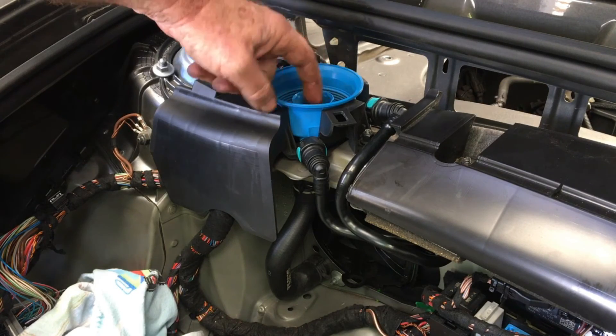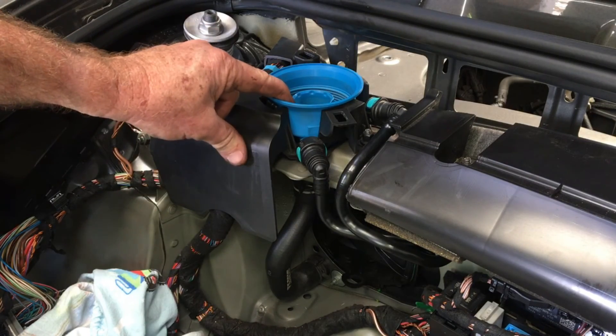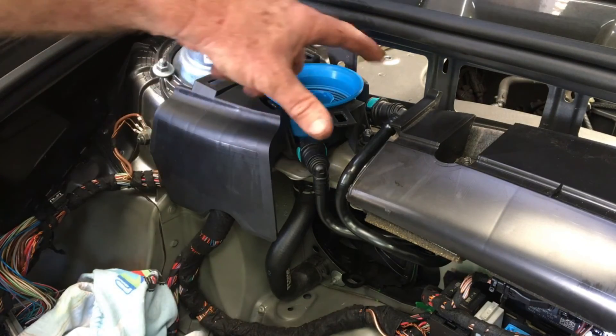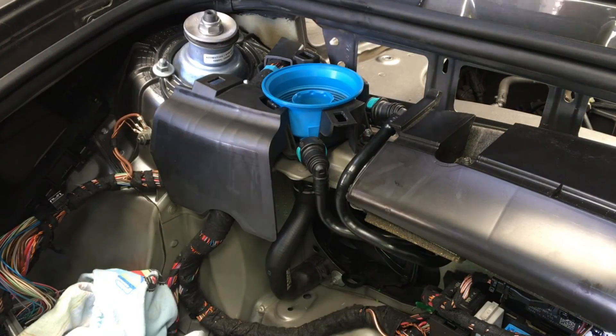The two hoses that come out of the filler port: the front one goes into the center — it's the bleeder leveling line that goes to the top of the expansion tank so the level in the hose down here can equalize. The other one comes from the outside — it goes in there and outside there's a hole that allows coolant to dribble down the back of the engine bay.